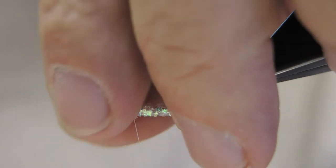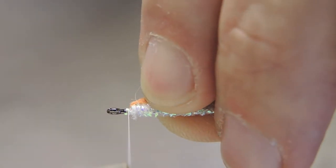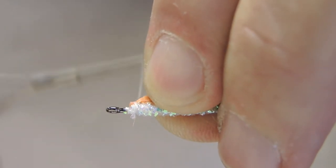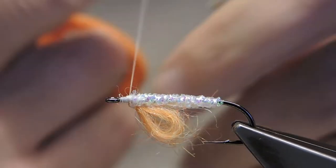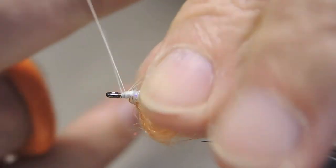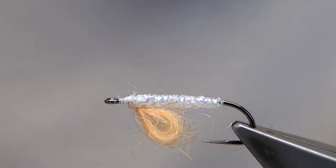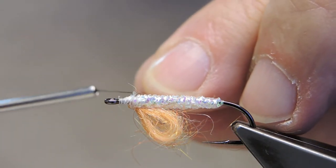Turn the hook over. Fold back the yolk sac and fix it into place. Then whip finish, and change over to the other thread. Simply start the black thread.